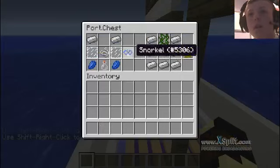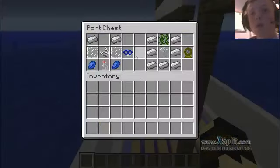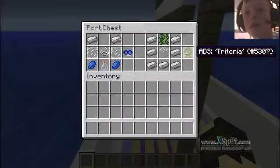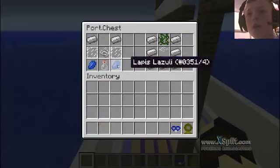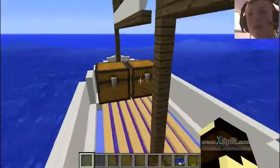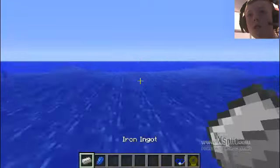You can get different types of stuff for the scuba gear mod, which is what I'm going to show you now. You can get a snorkel and an ADS Tritonia. That's how you make the snorkel and that's how you make the ADS Tritonia. And that should have all the stuff in to show you how to do things.